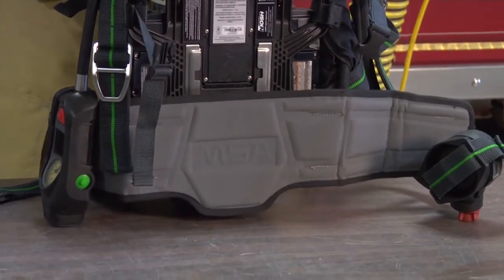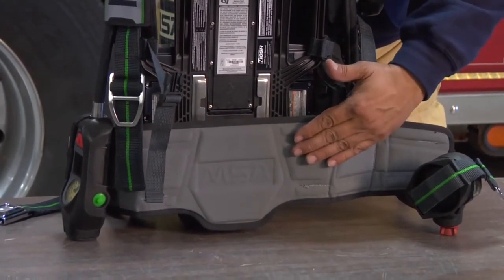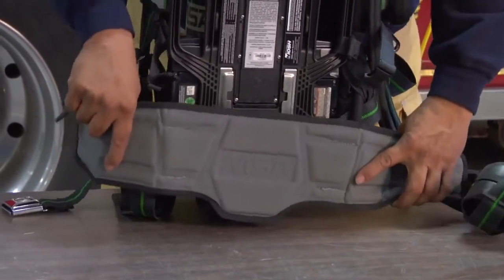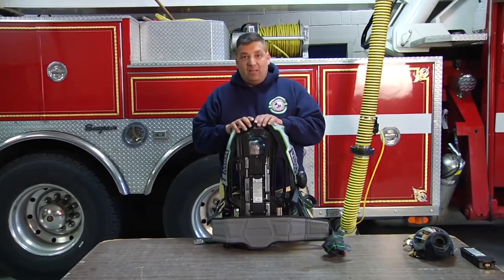The last thing I want to add is we're not really just standing around when we're using this air pack — we're moving. The lumbar belt actually has a swivel to it, so it helps that pack maneuver on the individual's body while they're working.